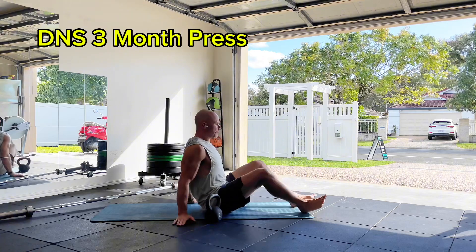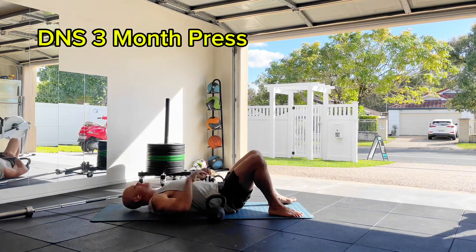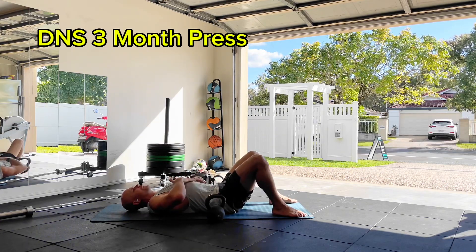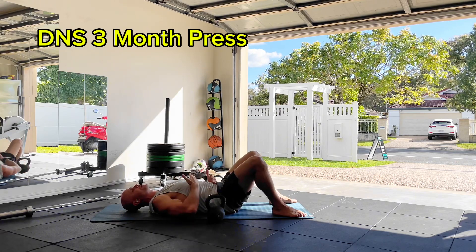First things first, we'll get down into position. Once I've got the bells in my hands, we're really going to work this pelvic position first. We want the ribs down, we want that gentle posterior tilt so we connect the trunk.